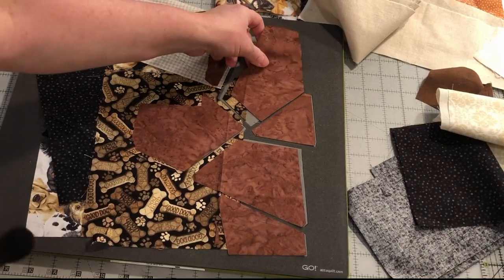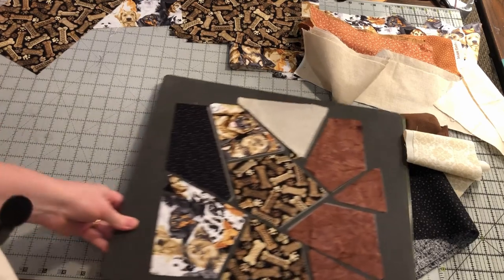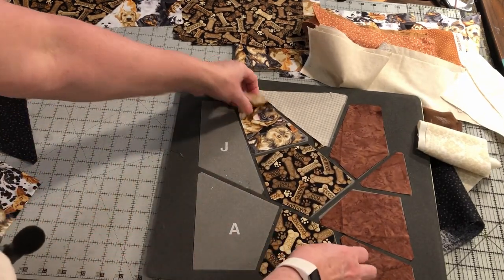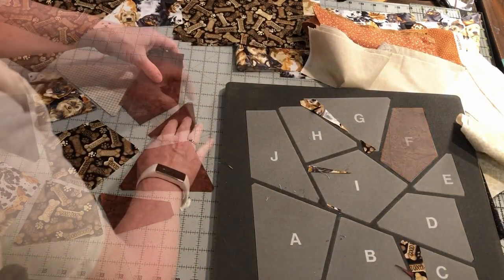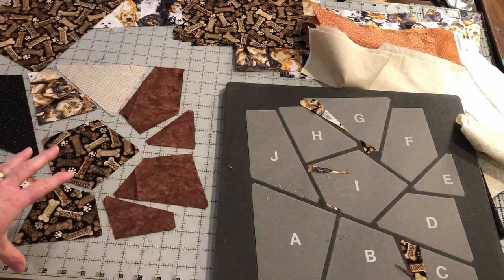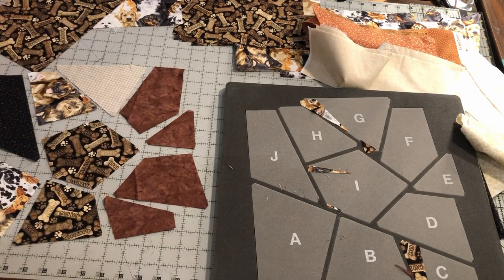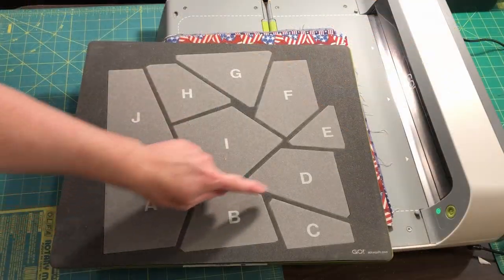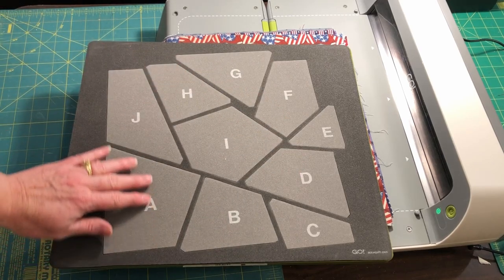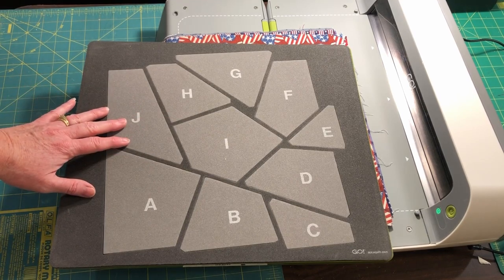They can overlap a bit and some may be big enough to go across more than one piece on the die. Once you have your fabrics across the block, place the mat and send it through the cutter. Then you can remove the extra fabrics and move these off to the side in the same orientation they're in now and cut the next set until you get a stack of all the shaped pieces. Then you can mix them up and create your blocks scrappy using scraps from your stash. There are 10 sections to the Crazy Quilt block.